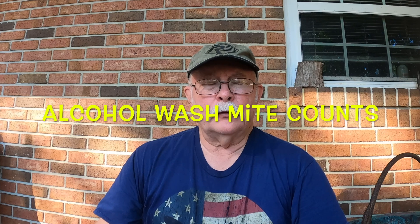Hi, this is Bruce. In the last video I showed you doing some mite treatment, and I was asked to do a little bit of a deeper dive about doing the alcohol wash mite counts. So we're going to talk about that today.